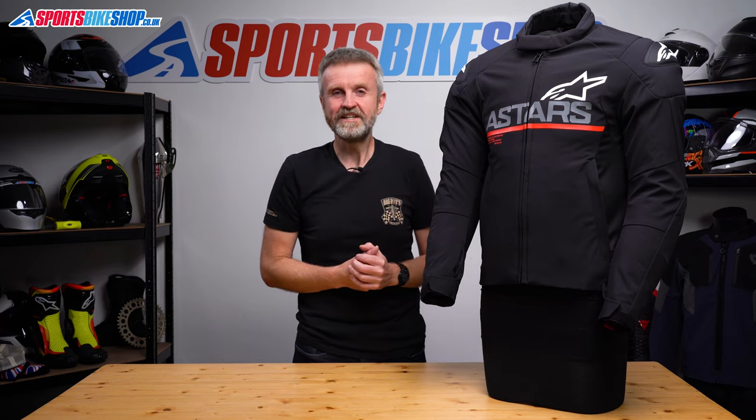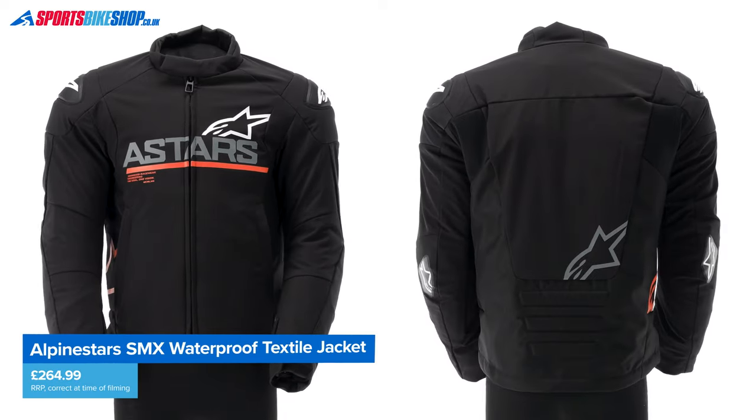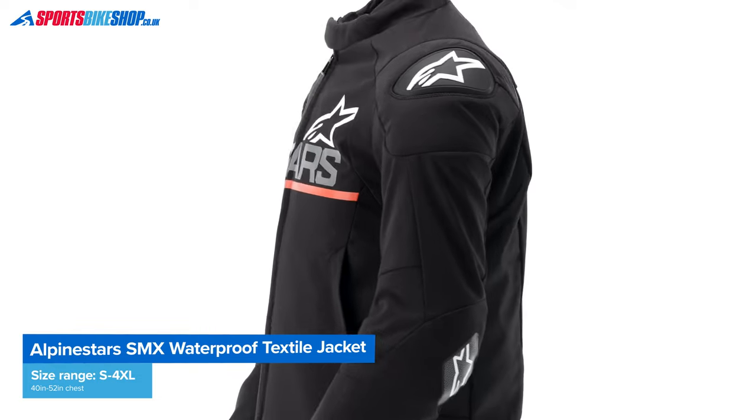Let's run through the essentials. The outer shell is made mostly from soft shell fabric which gives a very flexible feel. Sections of 600 denier polyester around the lower back and the sides also give a more conventional bike jacket feel in those areas.